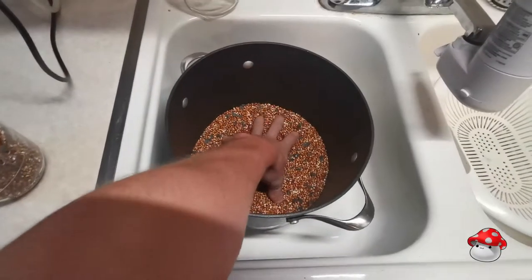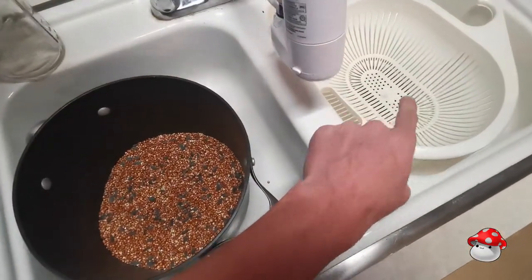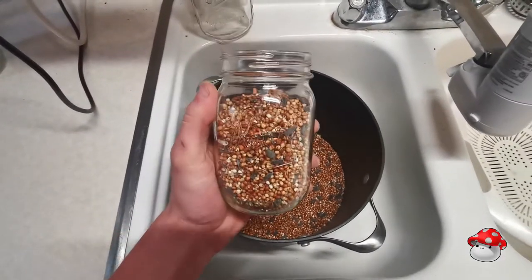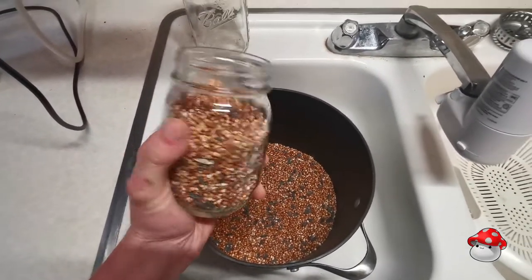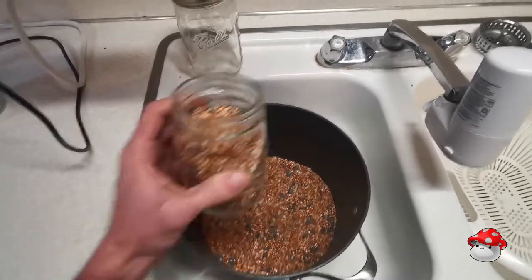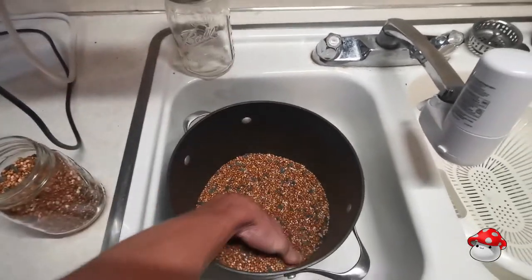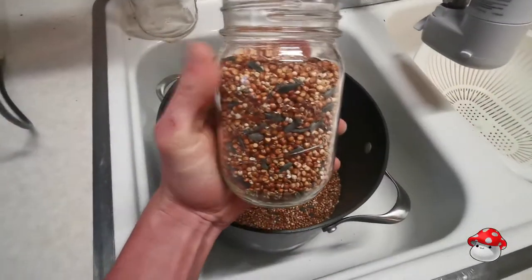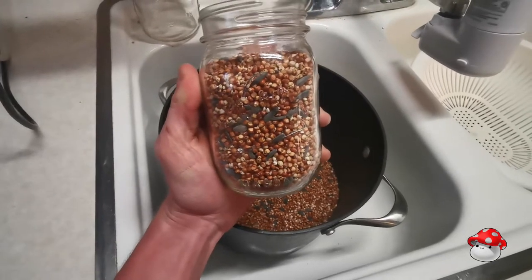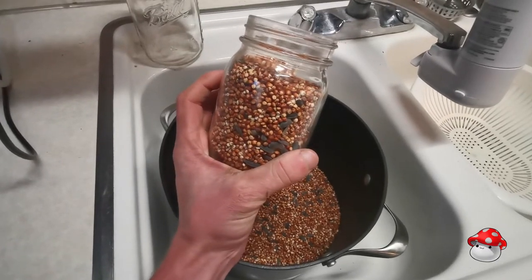Here in this pot we have our wild bird seed. We have a colander off to the side and this is one of our 16-ounce mason jars. I went ahead and measured out two of these guys and one of the 32-ounce ball jars into this pot here. I'll usually fill it up to about here just because during this process it's really easy to have a lot of grain come loose.